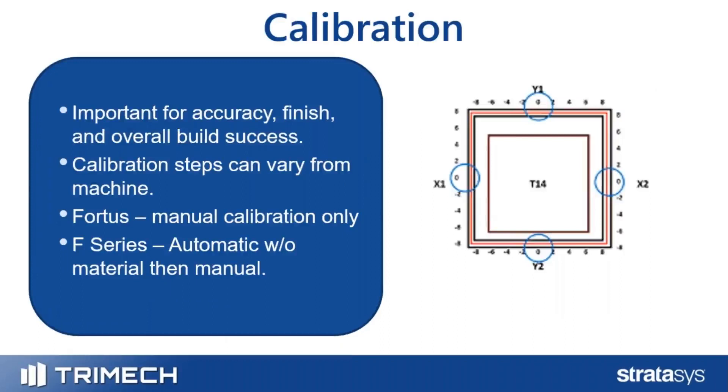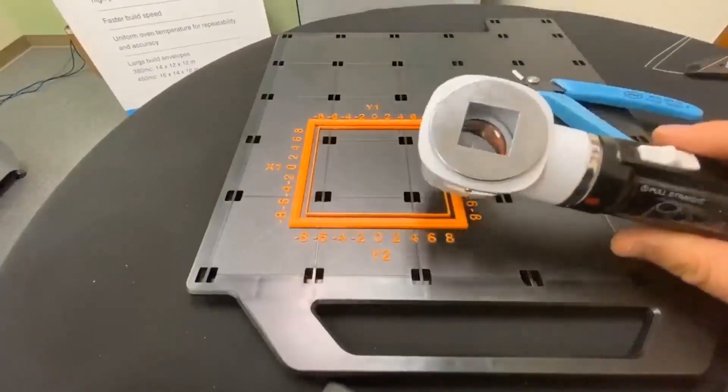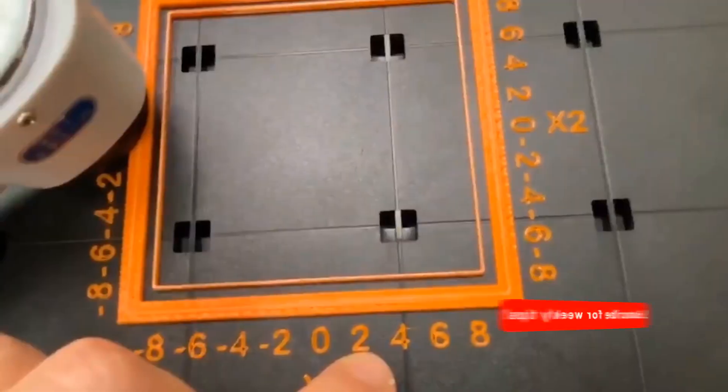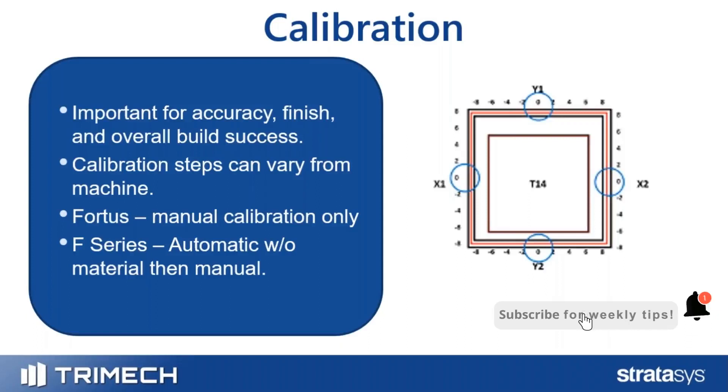Calibration is important for a multitude of things, but mainly the accuracy of your parts, the finish of your parts, as well as overall build success. If your machine is out of alignment, layers aren't going to be lined up correctly with each other, which leads to print failures.